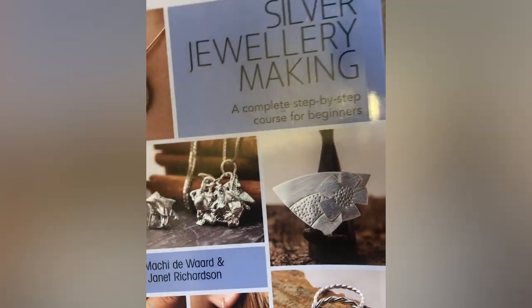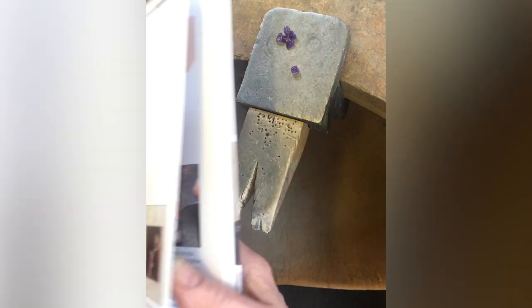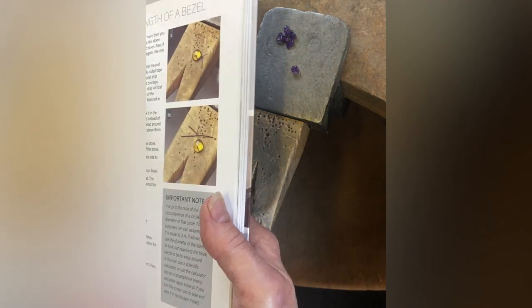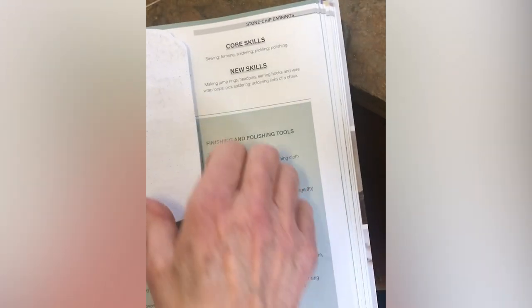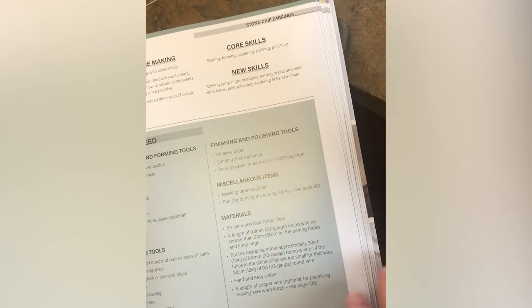I'm making project three out of this book, Silver Jewellery Making by myself and Marquis de Ward. Project three is on stone chip earrings. The book will tell you the materials that you need and give you instructions on moving forward, along with the tools and things you need to make this project.